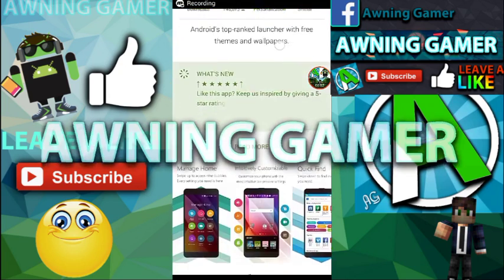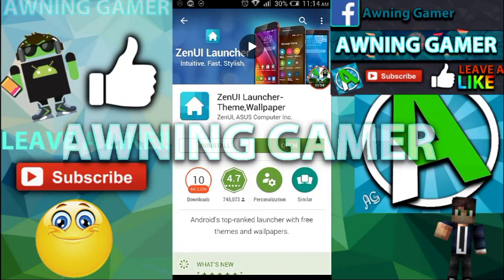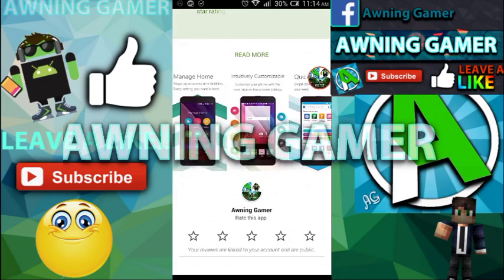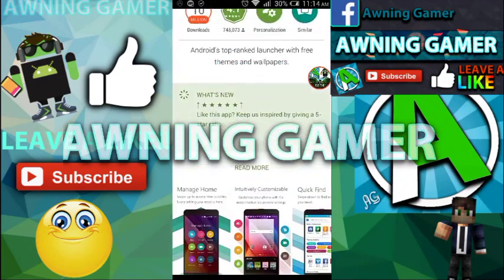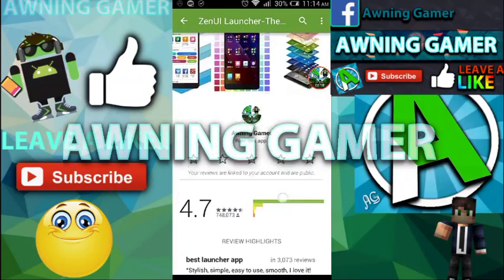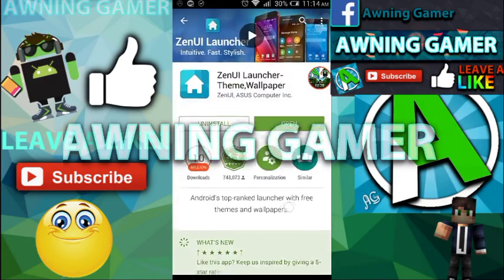What's up guys, AniGamer here back with another video and today I'll be teaching you guys on how to make your Android phone look like an Asus phone. Pretty much everyone likes the Asus themes, so today I decided to bring you a video on how to make your phone look like an Asus phone, even if it isn't.